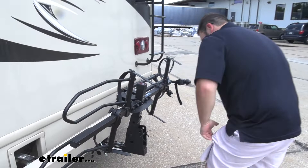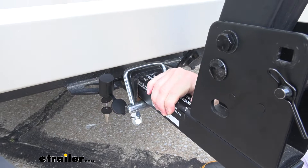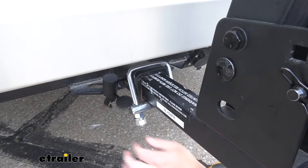Down at the hitch, we have an anti-rattle device that takes all the shake and play out — you can see there's no rattling or movement. There's also an anti-rattle bolt in the hitch pin hole with a lock. This is the lock I mentioned earlier — it's keyed the same as the hand knobs, so you lock this up with the same key. Nobody can take the bike rack, and nobody can mess with your bikes.